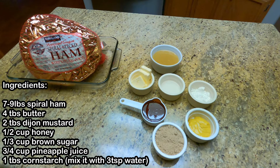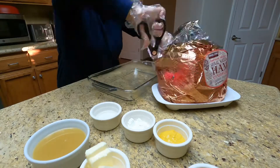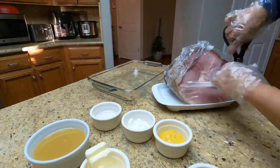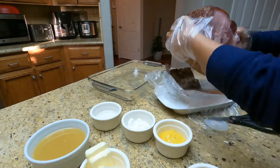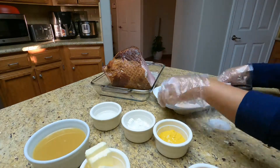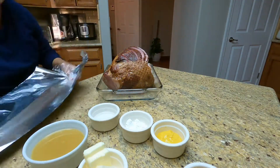Let's unwrap our ham, take out the plastic and existing water, and place it on the baking dish. Then let's cover it with foil paper and make sure you cover the whole pan.